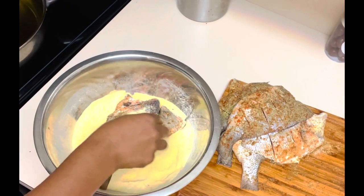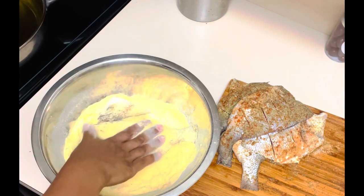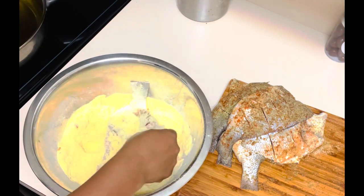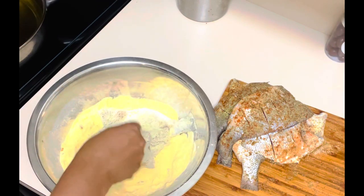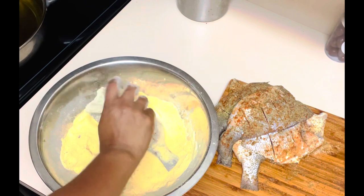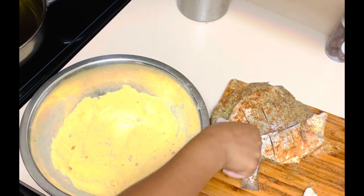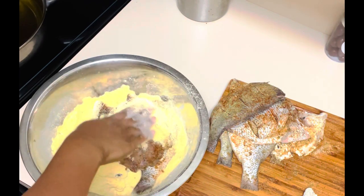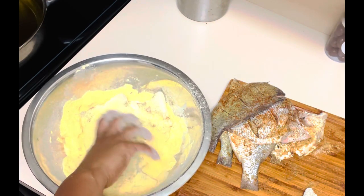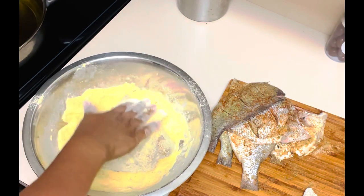So here I am starting to bread. As you can see, this is a dry breading, but I promise you that breading will stay on that fish. I'm pressing it down to make sure that flour sticks to it, and I continue the same process for all the fish, making sure every little corner is covered. I like to put it on the side and let it rest until I'm done with the rest — it gives that flour more time to suck into the fish.